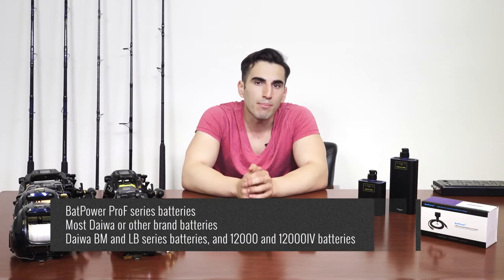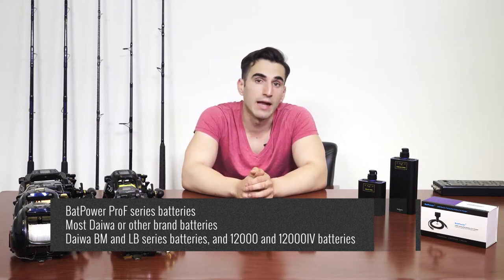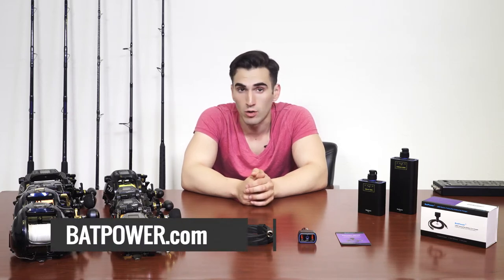The Batpower 120W Car Charger is compatible with Batpower Pro-F series batteries and most Daiwa or other brand batteries, like Daiwa BM and LB series batteries, and 12000 and 12000 IV batteries. For more compatibility information, please visit our website.